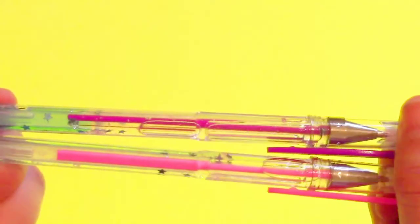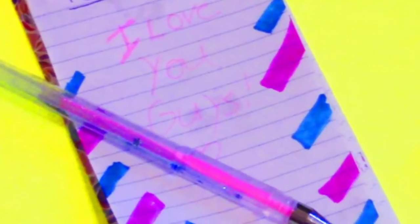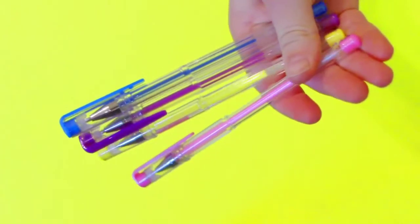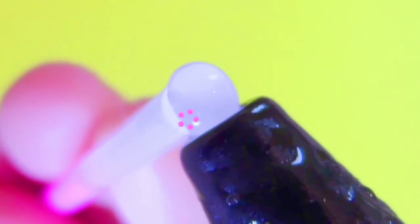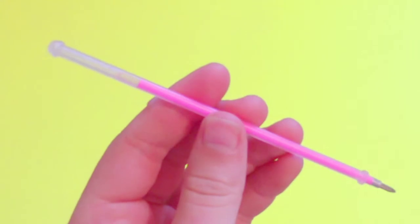Here are the DIY liquid pens that I made — let's just make them! For this DIY you will need some clear pens of your choice. First, start by taking off the cap of your pen, then that little silver piece, and then take your ink out.